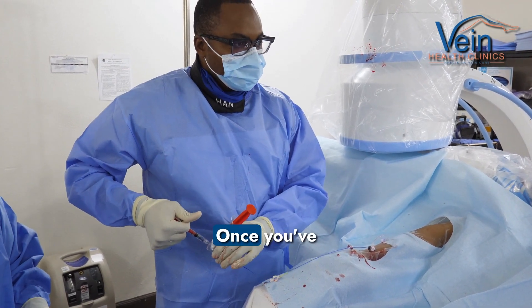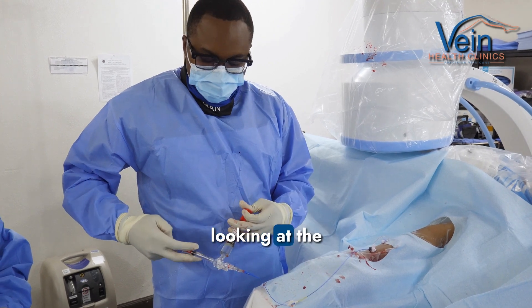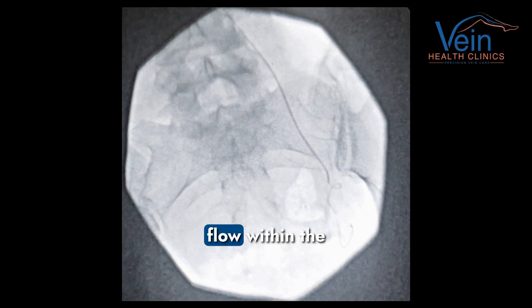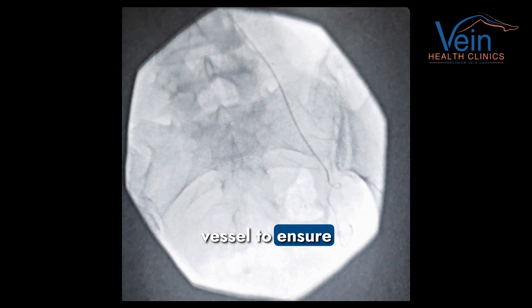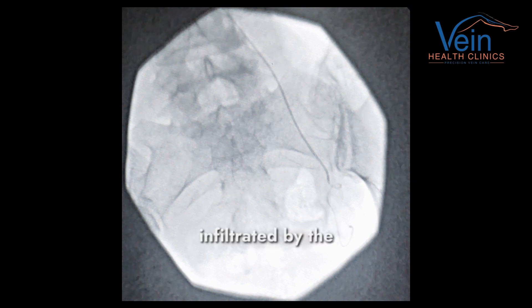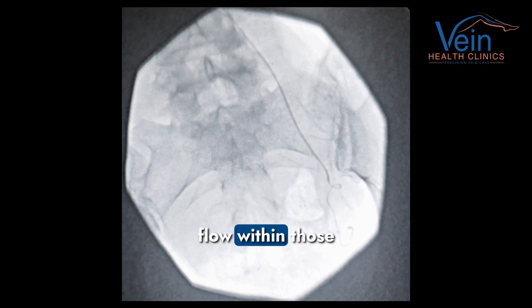Once you've injected the particles, you're basically looking at the screen the whole time to make sure there's continuous forward flow within the vessel to ensure that those particles only go into fibroids. Once you stop having forward flow, we stop injecting. We know at that point that the fibroids are completely infiltrated by the particles and there should be no more flow within those fibroids.